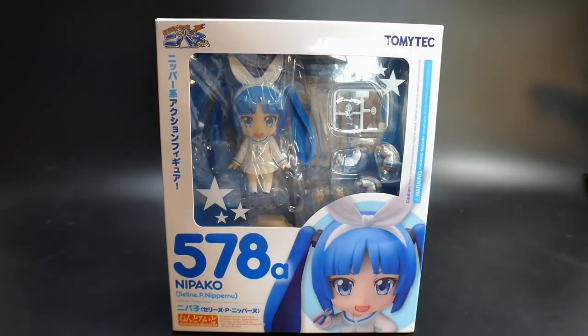Hello YouTube, it's Kroosama, and here I have from the Good Smile Company a Nendoroid Nipako. What I'm pretty sure this character is, is just like a mascot for a certain pair of nippers.